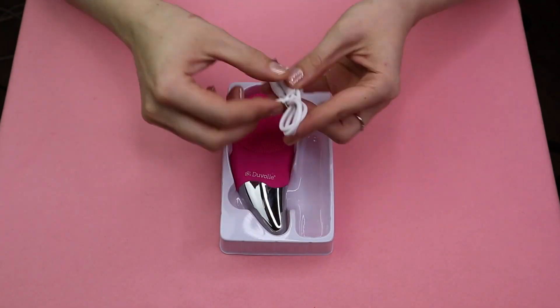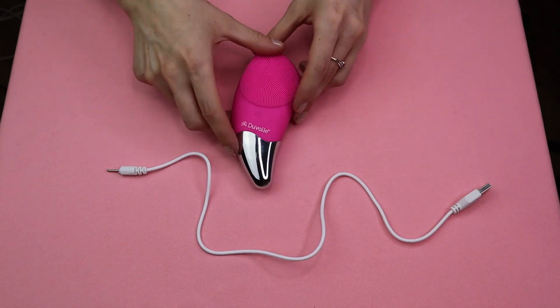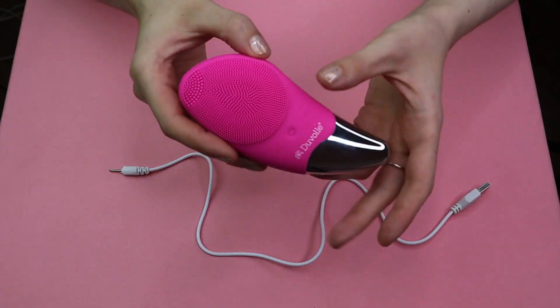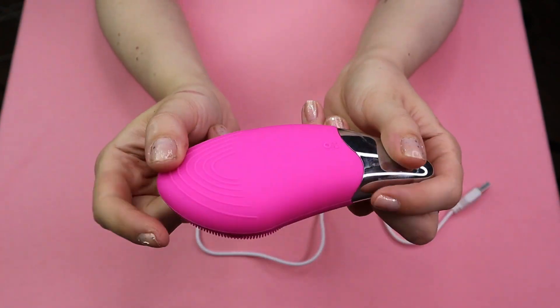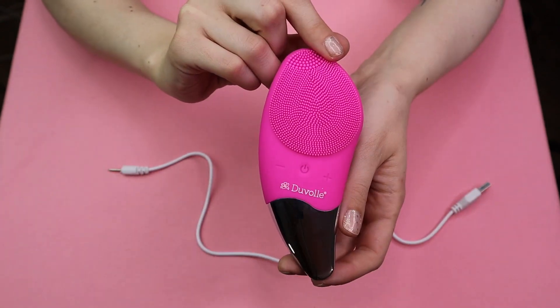Visually, the first impression was — well, I love the pink — but honestly, to me, it looked and sounded a little bit like a personal massager, if you know what I mean. But overall, it was really nice looking. It feels very comfortable in the hand — both hands, actually, if you're a righty or a lefty.